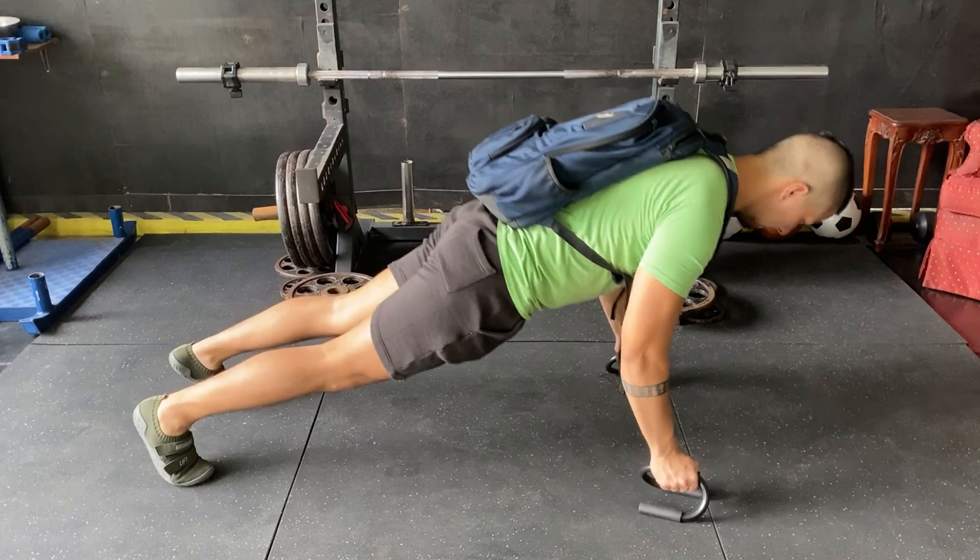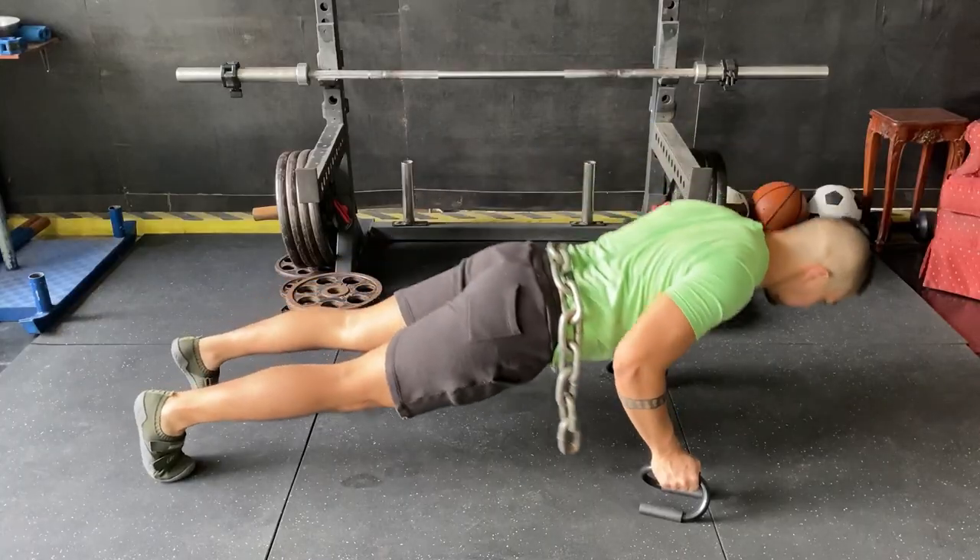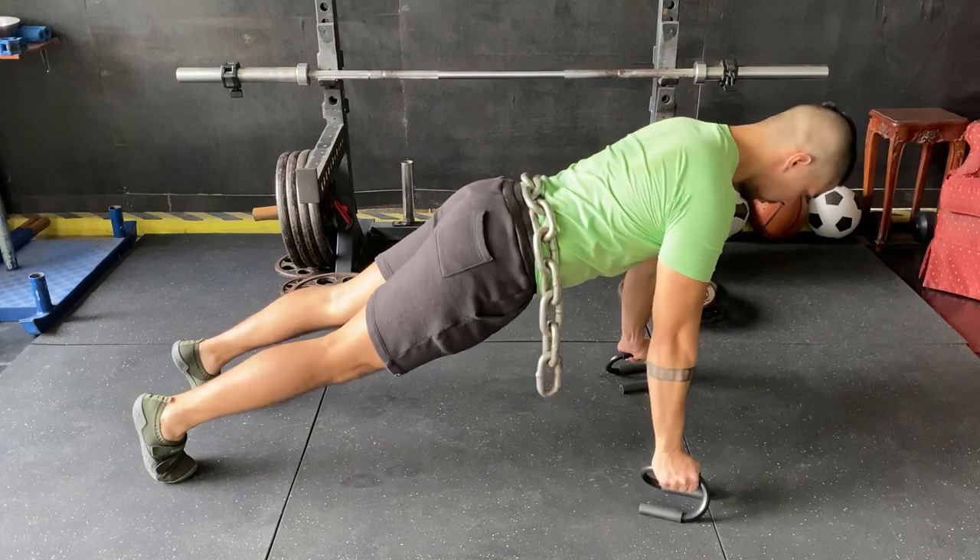We want our workouts to be as efficient as possible, and doing 40 to 50 reps per set isn't going to cut it. That's when we need to load our push-ups. The staple DIY way is to wear a backpack and put some weight plates in it. If you don't have a backpack you're willing to risk, just have someone place a load on your back — books, water bottles, anything flat that won't fall off. My personal favorite is putting chains around my waist or upper back. It looks badass and loads the push-up really well.